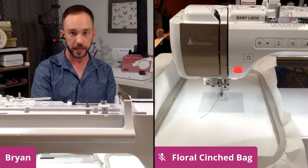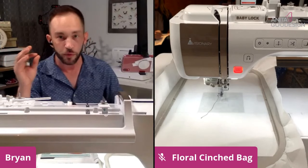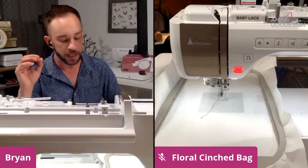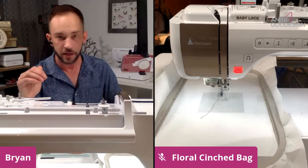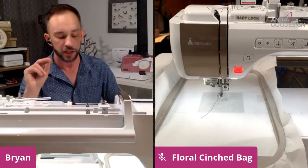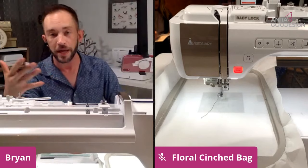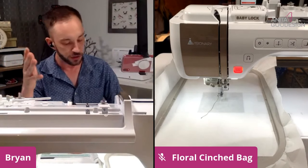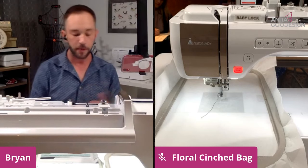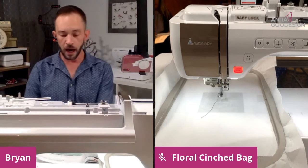When we give you a project, we know exactly what you're going to make so we list out everything you will need there. For those of you watching just to reiterate and make sure you have the proper thing to start off with: we're going to be using tearaway stabilizer times two — so two pieces — because this is a project done in two hoopings. You'll also need the hoop size required based on the size of the project you pick, then refer to your materials list for the fabric and notions.